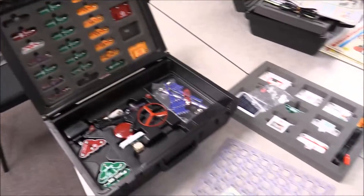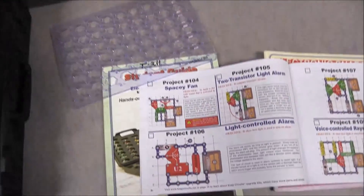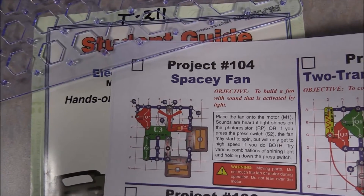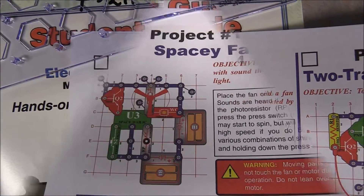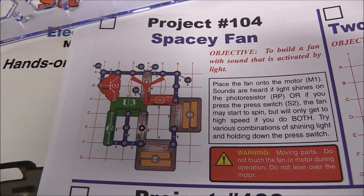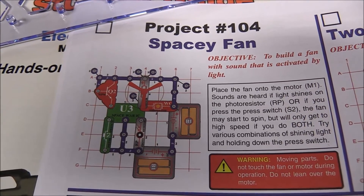I have put all the pieces on the table — there are three layers within the box. I found a project I'm interested in doing: the Spacey Fan Project 104. The grid they provide corresponds with the grid on the page. One thing to note is you'll have to provide your own AA batteries, and this project requires four AA batteries.